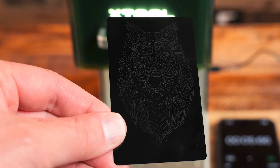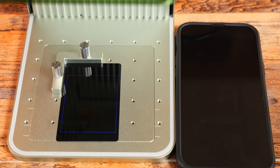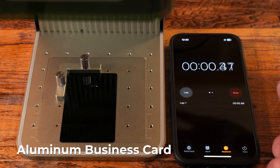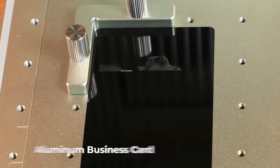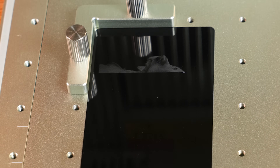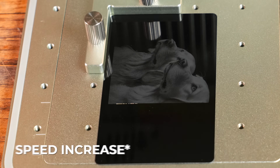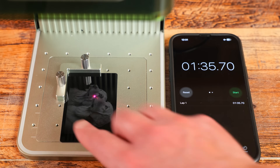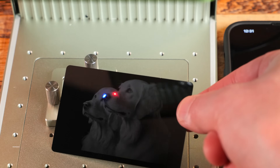Let's engrave a realistic portrait now. Just like with the other test, we want to frame this first. This completed in one minute and 35 seconds and I am blown away at that quality.